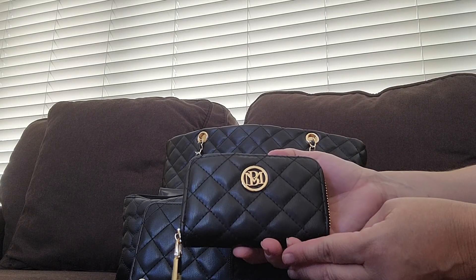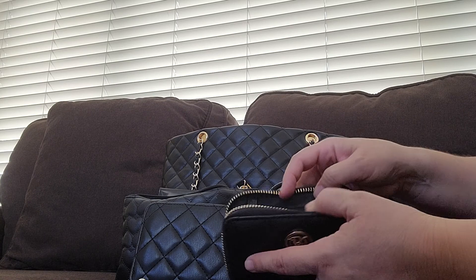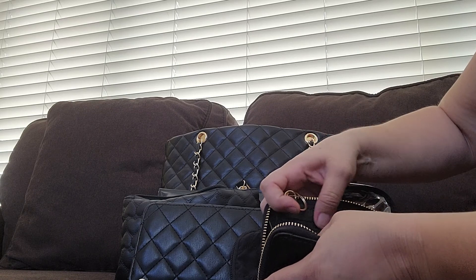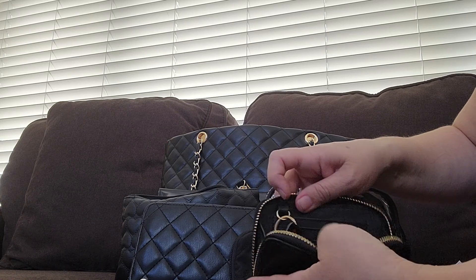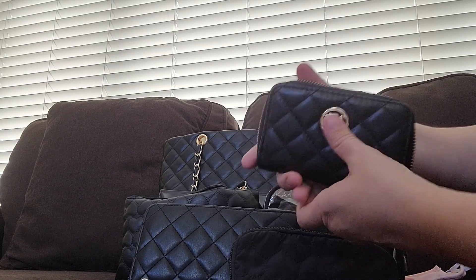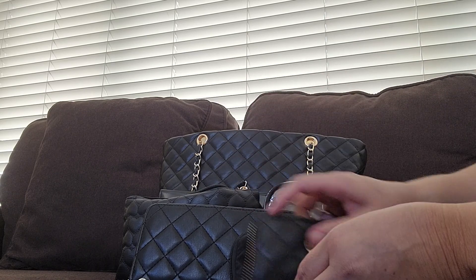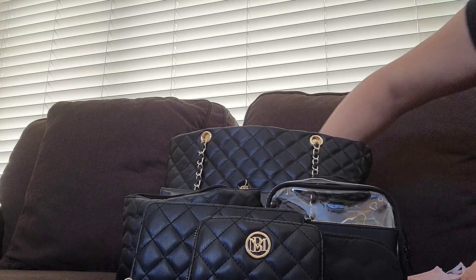I also have this little wallet that I use for my keys. It has a little keychain inside and two pockets where you could put credit cards or your ID. I like that it matches with the little gold accent, gold zipper and hardware. I just like to put my keys in something because I hate how keys scratch up everything, so I'd rather keep them in something.